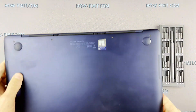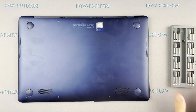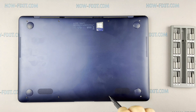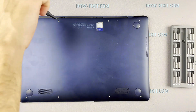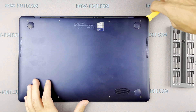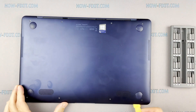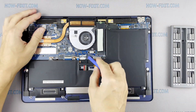Turn the laptop over and remove all screws on the bottom cover. Next, take the plastic tool and begin to open the case of the laptop. I recommend using a plastic tool so as not to damage the laptop case when you open it. Disconnect the battery cable from the motherboard.